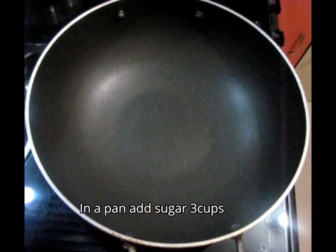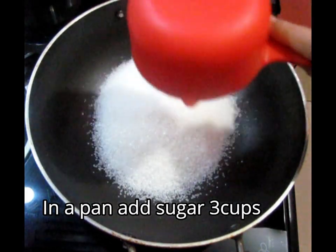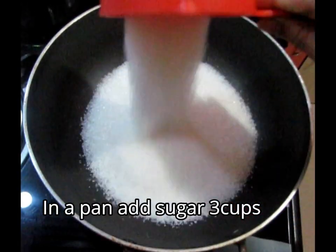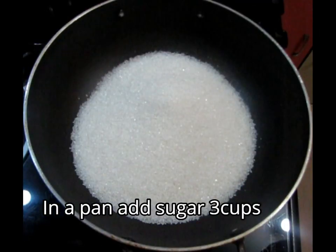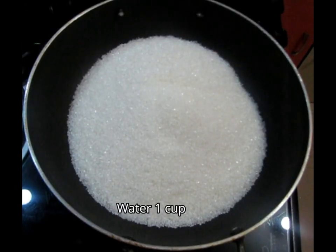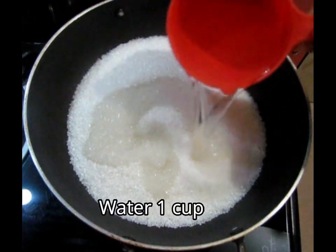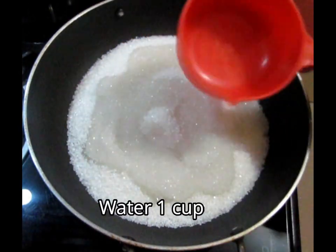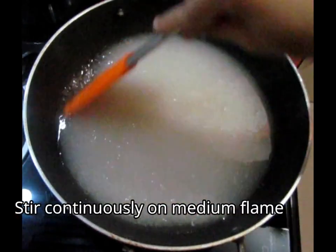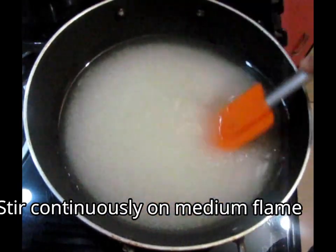First, I will put a pan and add 3 cups of sugar. We will switch on the gas. Laddu made with this will be very tasty. I will add 1 cup of water to the 3 cups of sugar. Now we will stir it continuously with a spatula, keeping it on a medium flame.